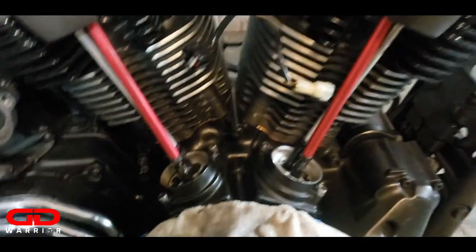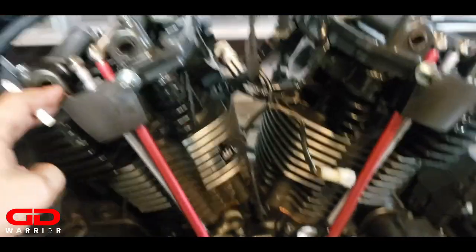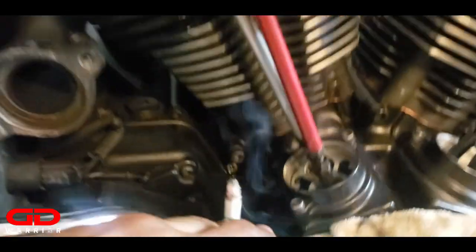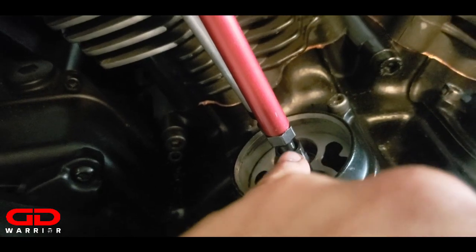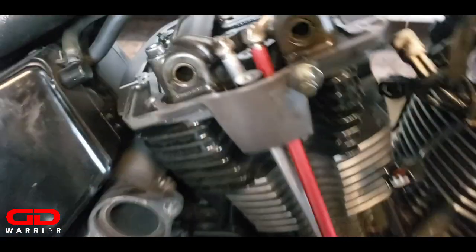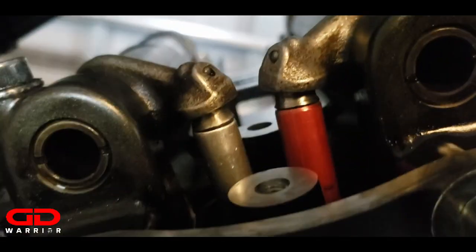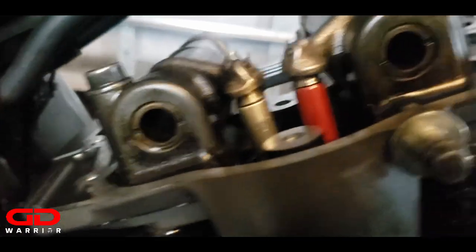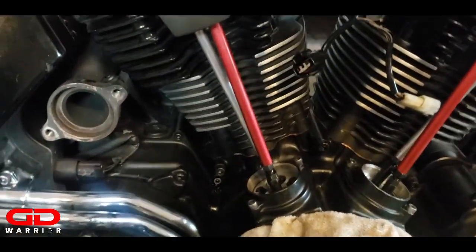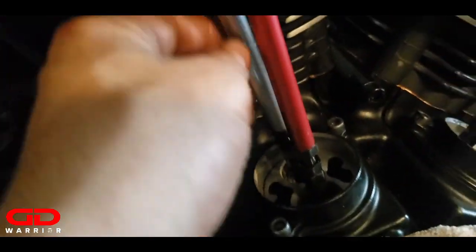I've just installed my adjustable push rods. The instructions say to put the boxes on first, so I tightened them down. Then I took the nuts on the push rods all the way down so they are as short as possible. I tried to put them in but that didn't work, so I shortened them to the max, put them both in, then put the rocker on top making sure both tips are seated inside the rocker arm. Then I tightened it down.